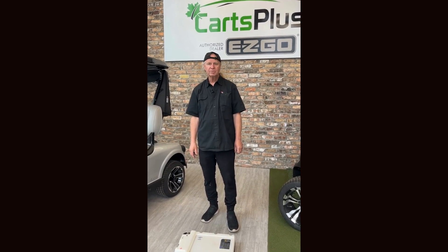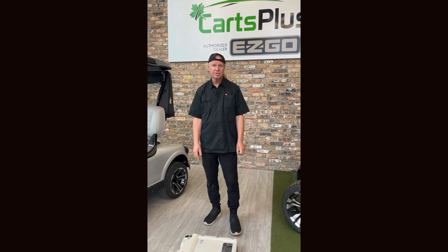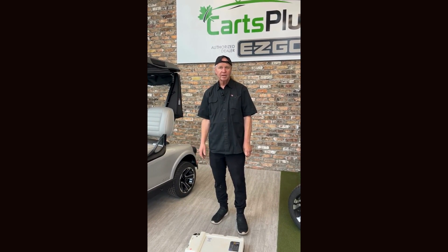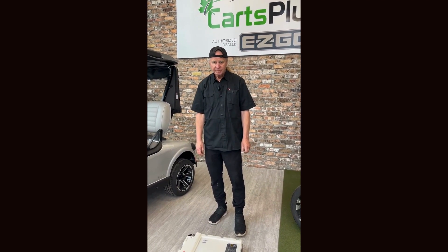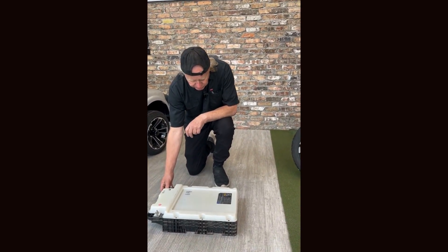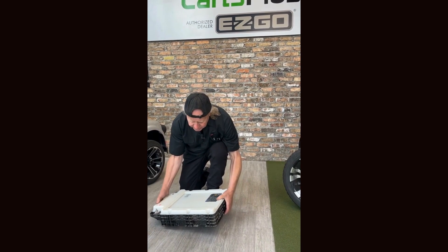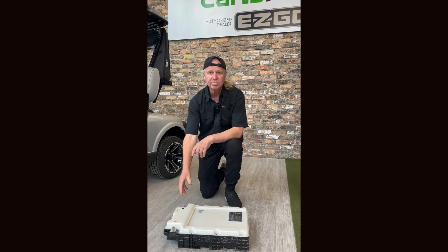We're going to start with the discussion on the Samsung battery. This is a proprietary battery that EasyGo uses in all of their carts. The particular battery I'm going to show you today is used in all the 2022 to 2024 models. It's a little bit different and more innovative. This is the Samsung 54-volt SDI lithium-ion battery. It's quite light — you can pick it up, unlike a normal battery — and it has all the battery power you need to power the cart.